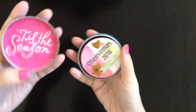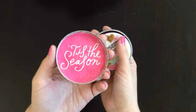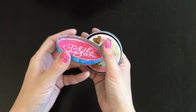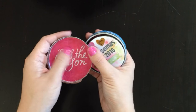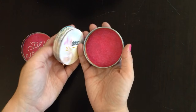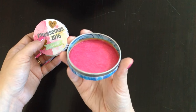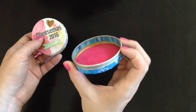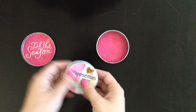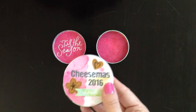Inside, I like to use Christmas sentiments for Cheesemus, so I put 'Tis the Season.' I just lined this side with some pink tissue paper and used a Mambi sticker. And then this side also has pink tissue paper and I put some washi tape on the inside. It's my first time altering a tin — I think it turned out really cool. I'm happy with it.